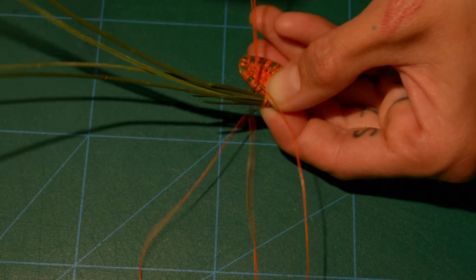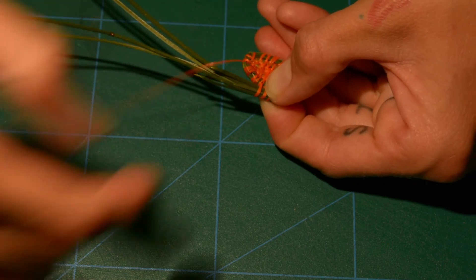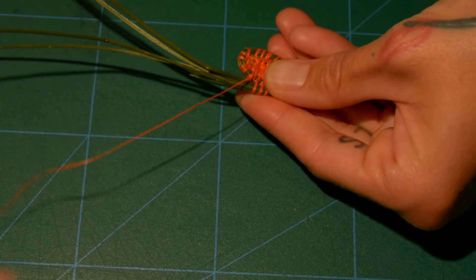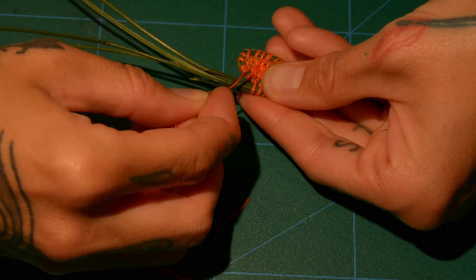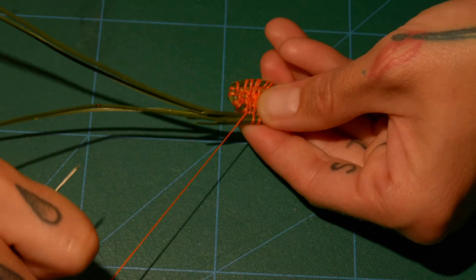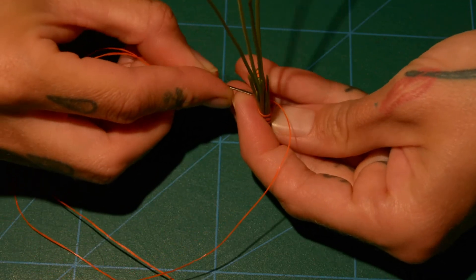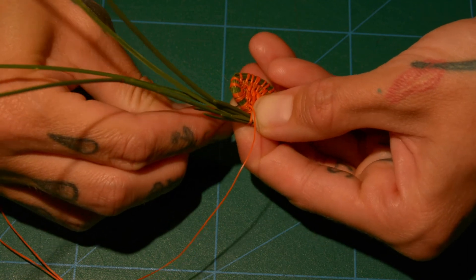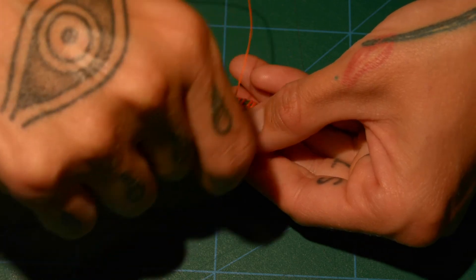Continuing to stitch through the previous round of your basket, and through the sinew stitches that are on that previous round. When you're working very close to the middle, it's sometimes hard to tell if it's one or two stitches — this is actually two stitches here, even though they were sitting together. I'm going to keep cinching this in, add one or two more stitches, and then add the third new pine needle so I can keep progressing my basket.